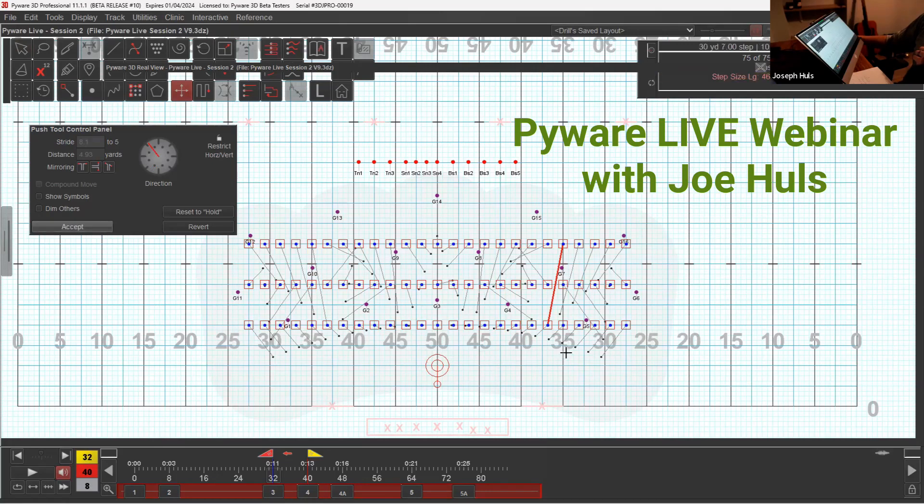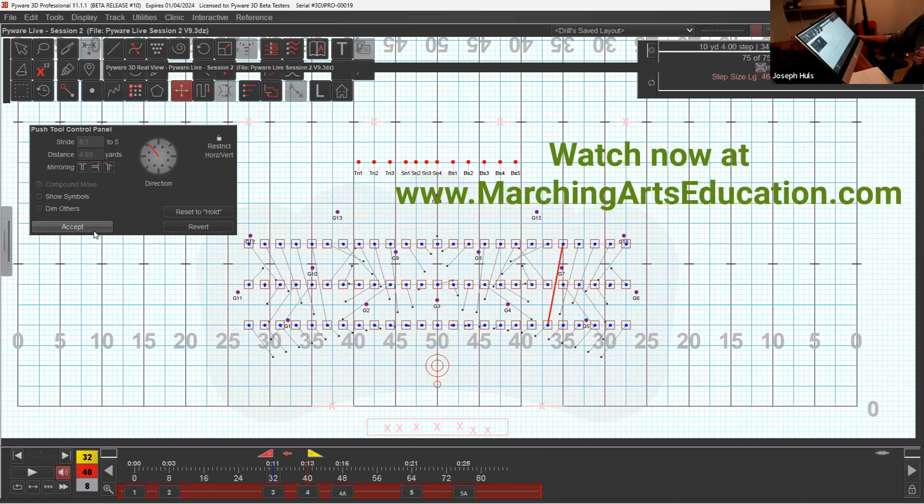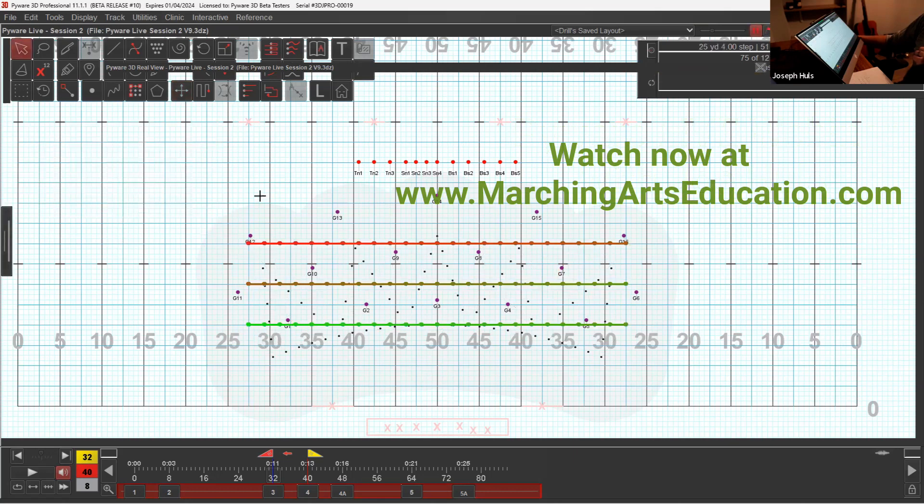All right. So I've moved this back. It looks all right, except these guys down here are really booking it. So what I'm going to do is try to make it easier for them.